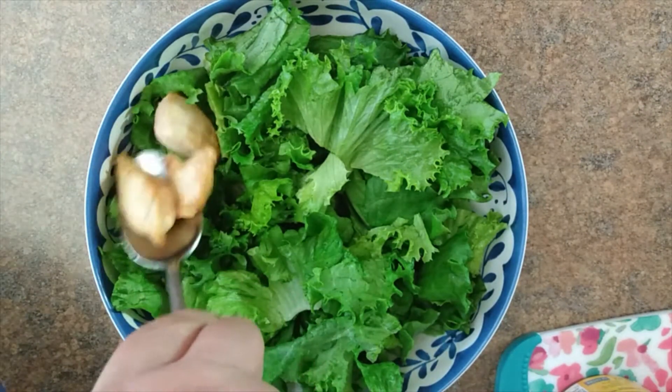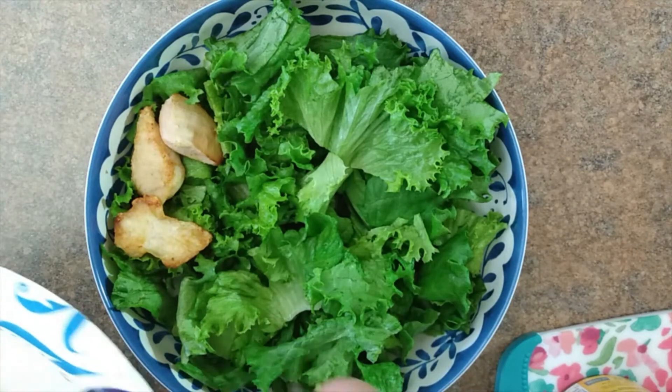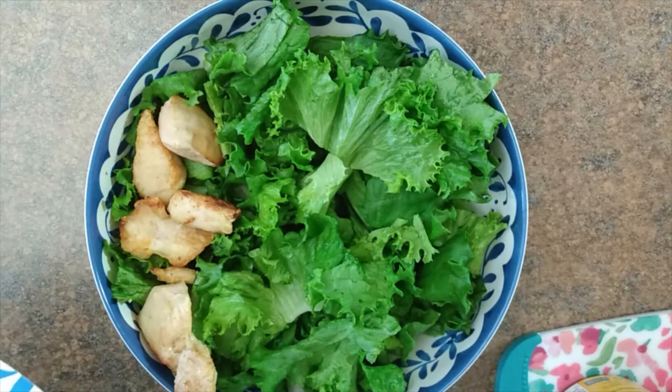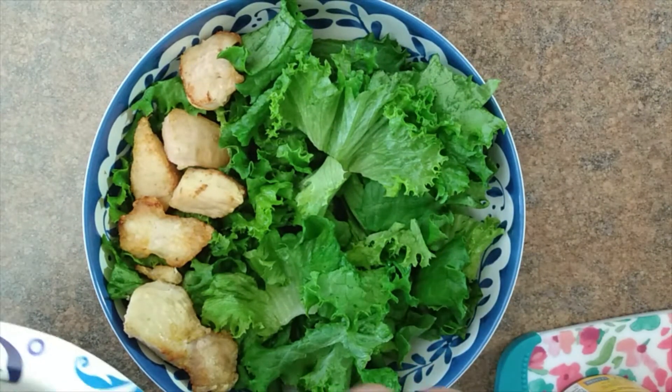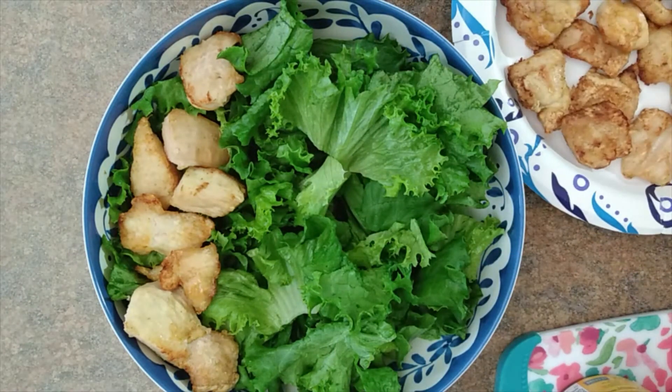I have some chicken chunks here. I just tossed them in a metal bowl with some olive oil and sprinkled some garlic powder and paprika, just to give it a little bit of flavor. Then I popped them in the air fryer for about 15 to 20 minutes, depending on your chunk size. They turned out really nicely.